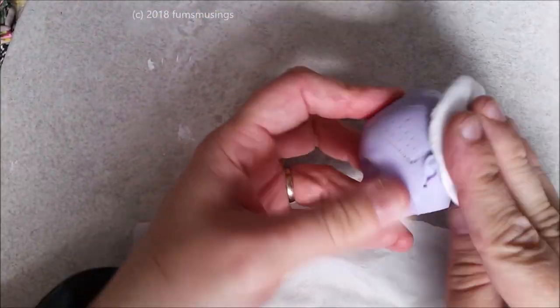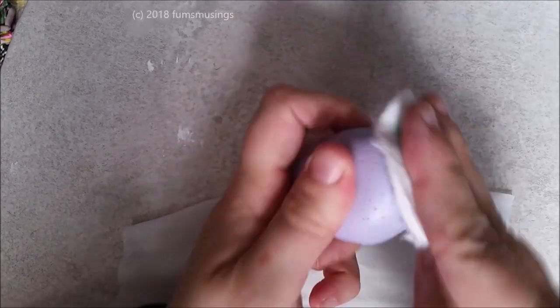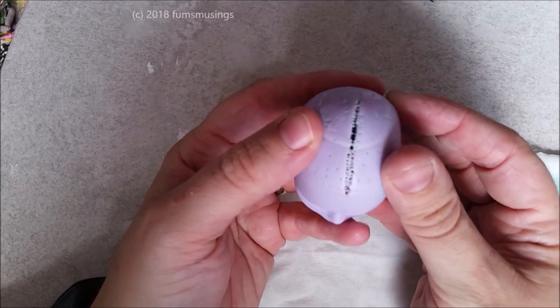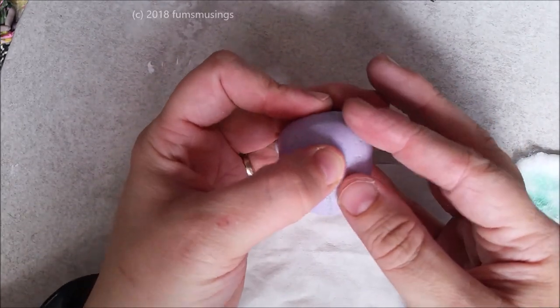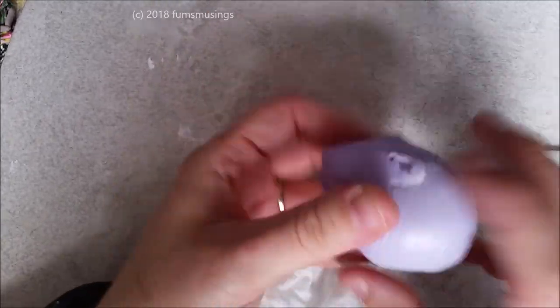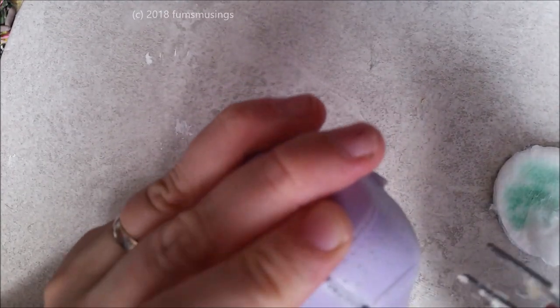Use acetone or strong nail polish remover to get rid of the factory paint on the head and to get rid of any glue residue, because the head on this doll was really sticky and horrible. As you can see, that's where they've put the plugs too close together where the parting is, and that's caused the split in the head.